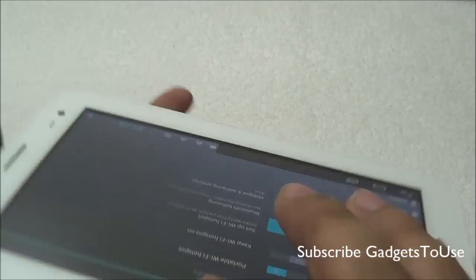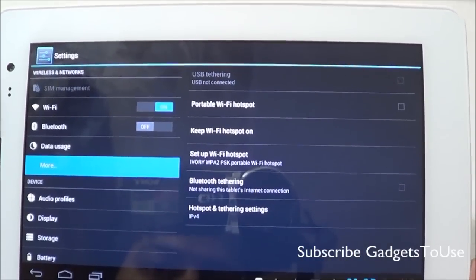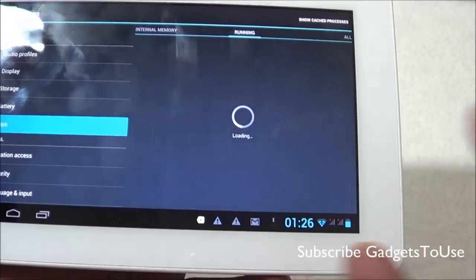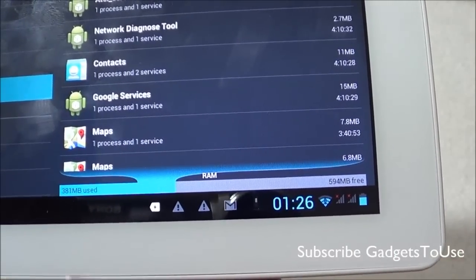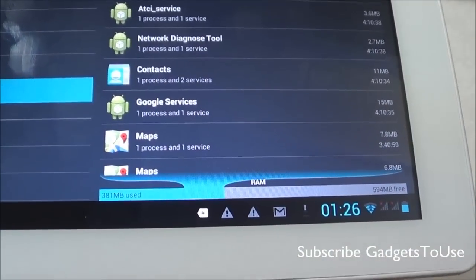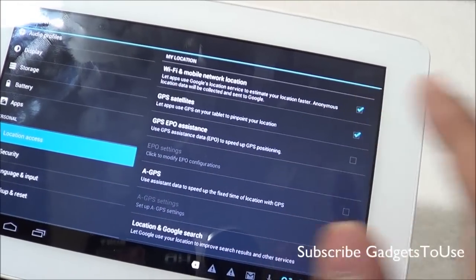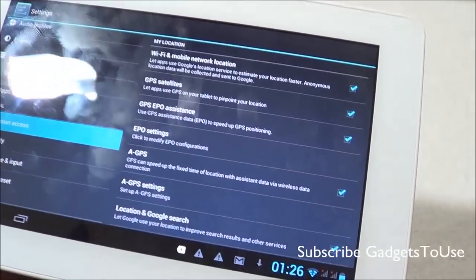You have support for Bluetooth tethering and USB tethering on this device as well. As far as RAM is concerned, there is 1 GB of RAM, with approximately 578 MB free for the user in an idle scenario while around 381 MB is in use. You can also use this tablet for GPS navigation using assisted GPS — you need to enable the GPS satellite option, GPS EPO assistance, and assisted GPS in the settings before using it for navigation.